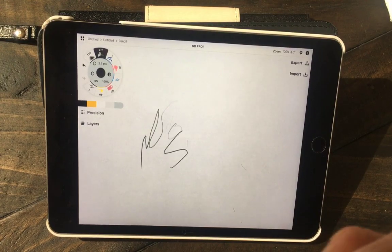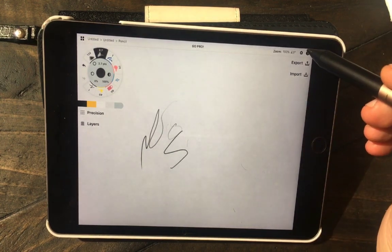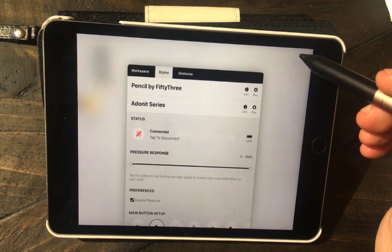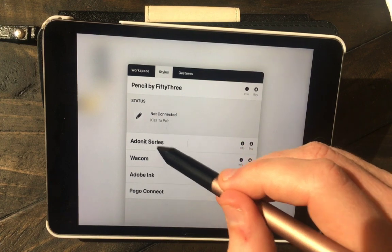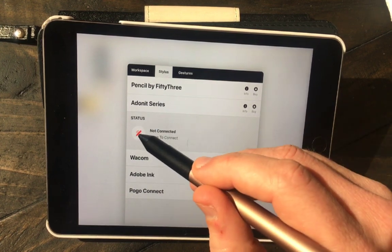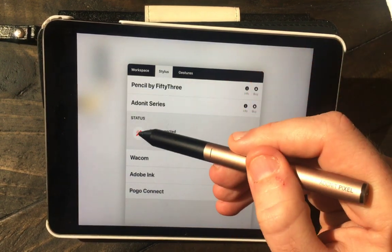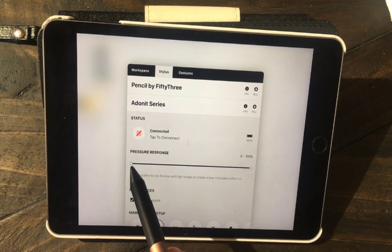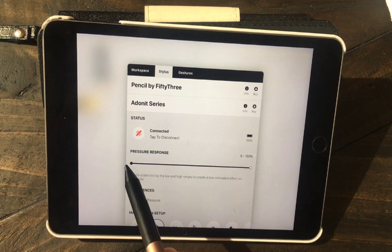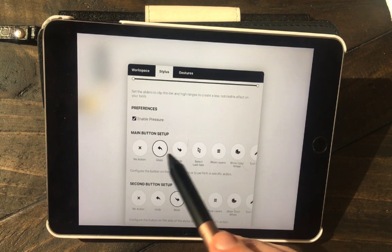First and foremost, this is an iPad mini 4. I tried it on an older model and it didn't work out — older iPads can't even run the latest versions of Sketchbook or Concepts, so be aware of that. I will also be evaluating the pen using Sketchbook later in the video. Pairing was super easy: you click the gear button, go down to the Adonit series stylus, hold it down, and the little green button lights up.